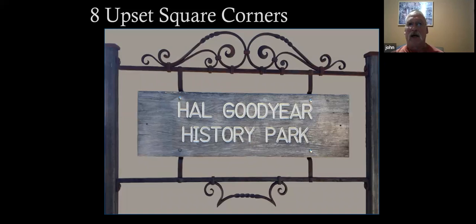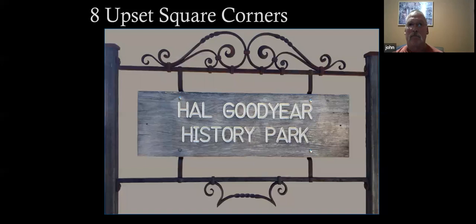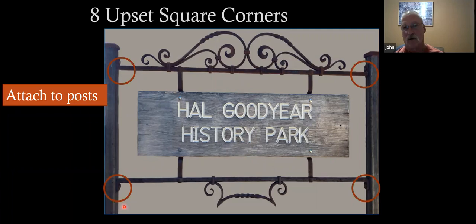Now we're getting ready to begin. There are eight upset square corners where it attaches to the post — they're not true upset square corners; they're set down on the anvil with a shoulder and then folded up. But if someone's familiar enough with square corners, that's not much of a leap. There's also on the vertical bars an upset square corner where the sign goes on, so that the sign can fit set back into the bracket rather than be proud of it.